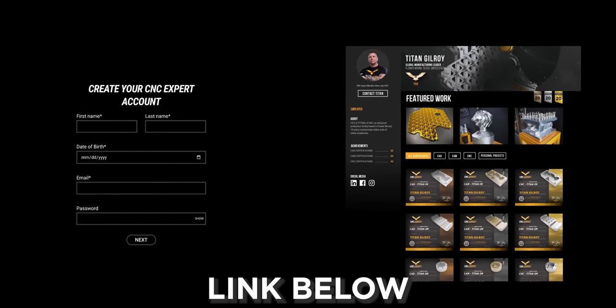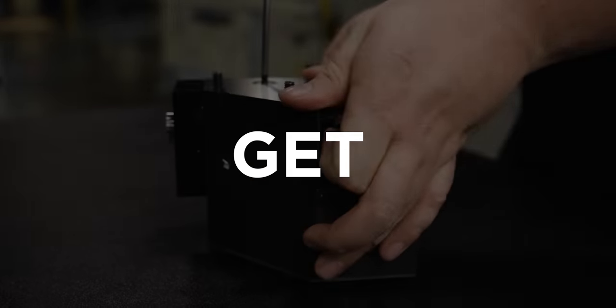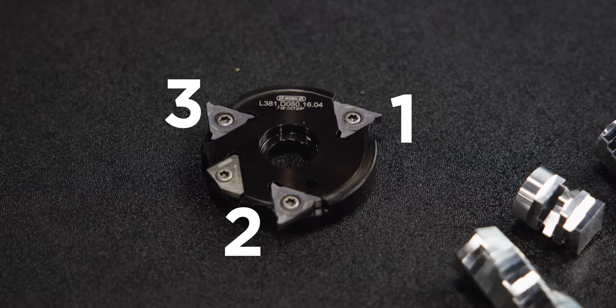Alright, let's get back into this. Our milling head can actually have three different configurations — you can either have one, two, or three inserts set up in it.